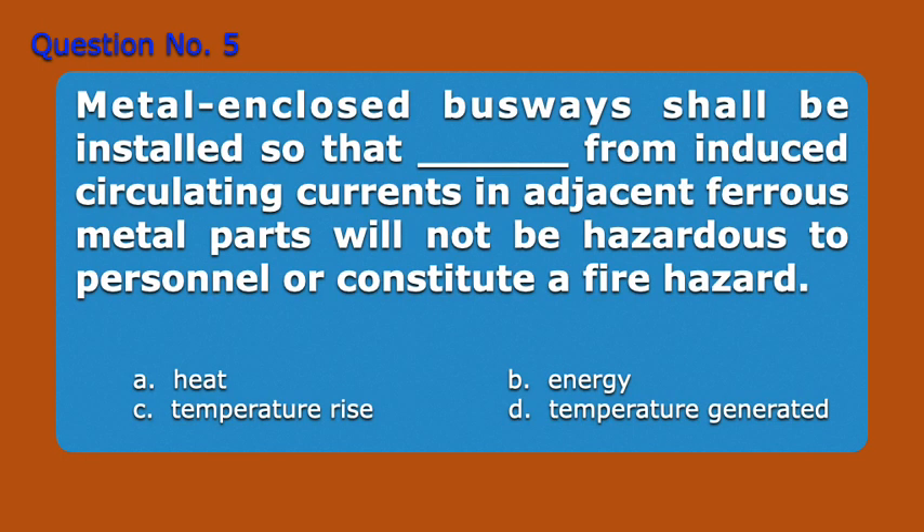Question Number 5. Metal-enclosed busways shall be installed so that blank from induced circulating currents in adjacent ferrous metal parts will not be hazardous to personnel or constitute a fire hazard. A. Heat. B. Energy. C. Temperature rise. D. Temperature generated. Answer: C. Temperature rise.